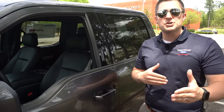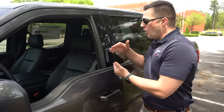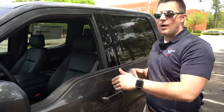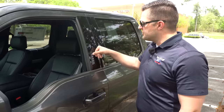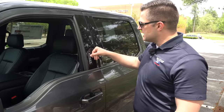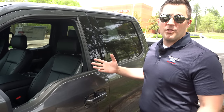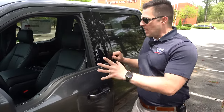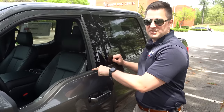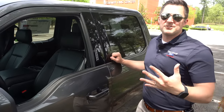Now that you know how to get the factory code, let me show you how to change and personalize it. Keep in mind that if you change it, it will always revert back to the factory code if you ever lose power to the truck, so keep that factory code forever just in case. It's simple: type in the factory code, then tap 1 — you'll notice the door cycles. Then type in any custom code you want, wait a second, the door cycles again, and now that custom code is in the truck. Typing your passcode unlocks one door; pressing the rest unlocks all doors and the tailgate.